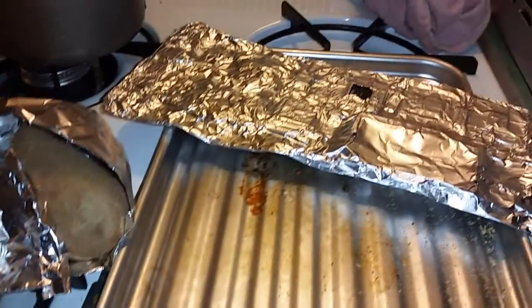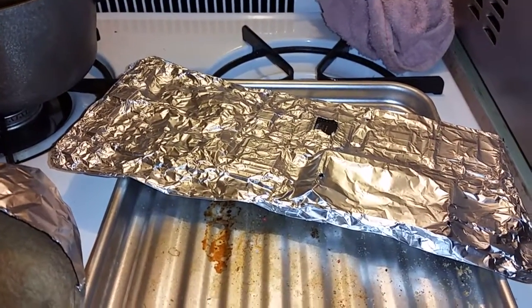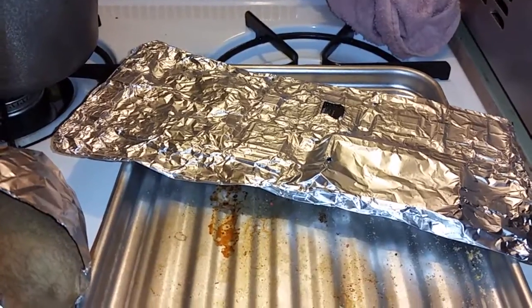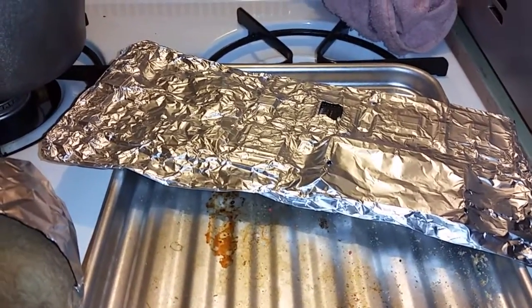Then slowly remove it, unwrap the foil, and put in the thermal compound. Put it in the machine, plug in the screen, and let it rip. This is not 100% but it saves about 60% of boards.